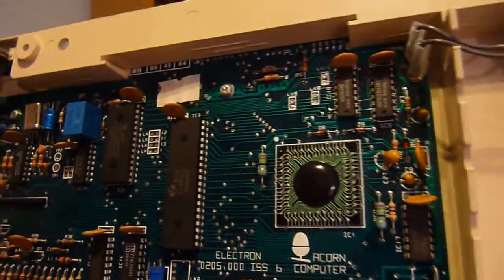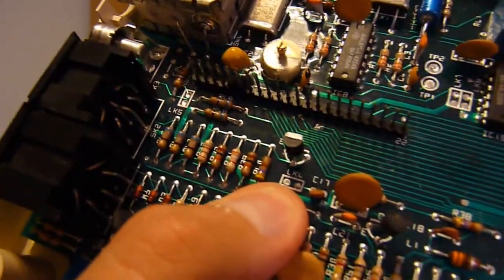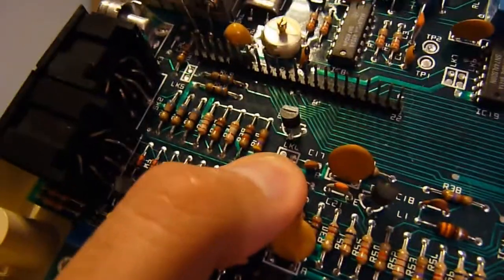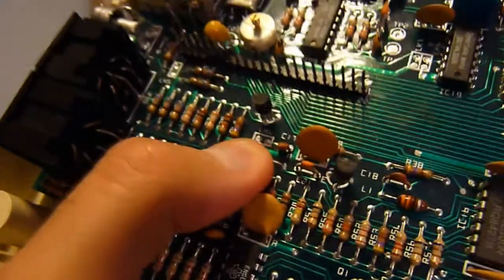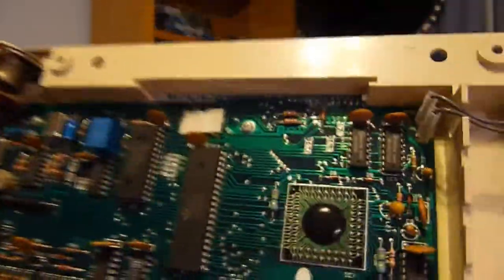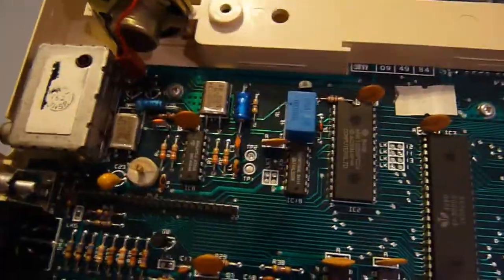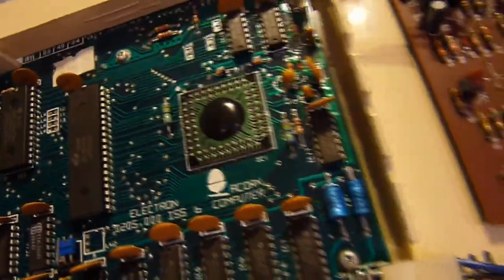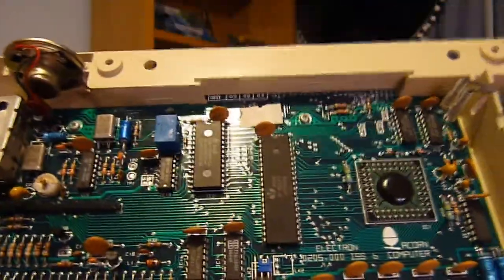And that's pretty much all the main stuff. UK Retro Games said if you short out that LK4 jumper, you can turn your monochrome composite into colour composite, so I thank him for telling me that and I shall solder that up and test it out — it would be quite nice to have colour instead of crappy monochrome and it would save a whole lot of hacking. That is your Electron motherboard. There are loads of amplification transistors and other stuff that would really take more than what this SD card can handle to explain, but that is your basic architecture.